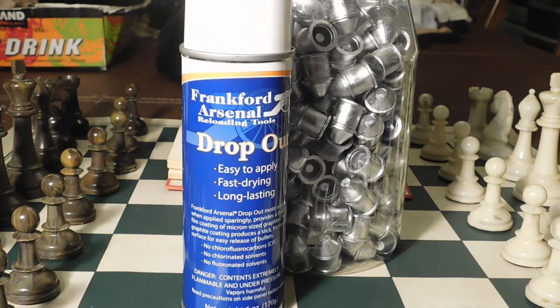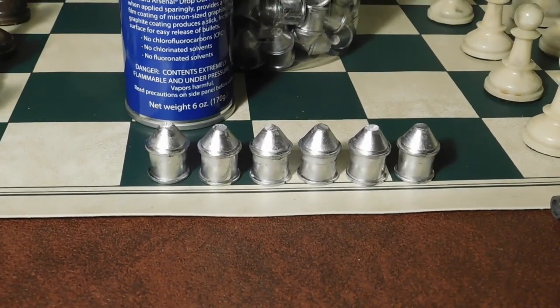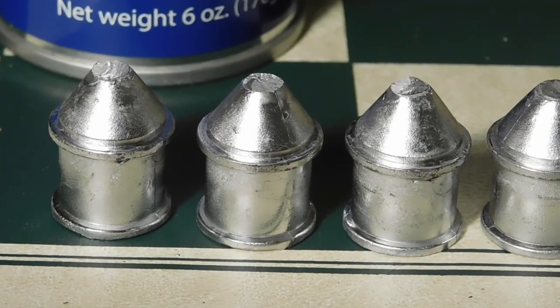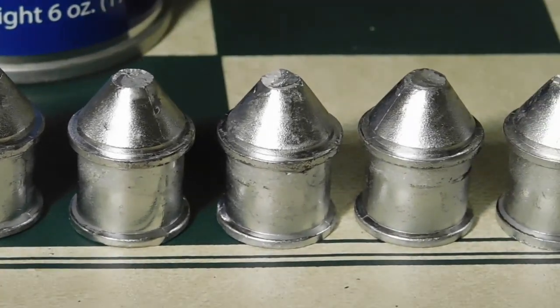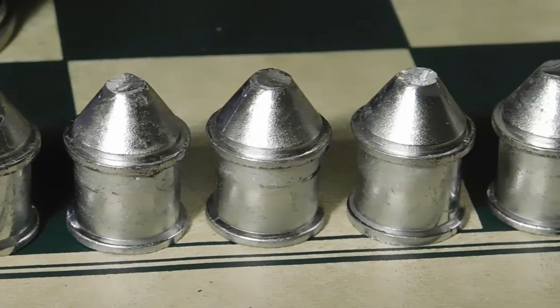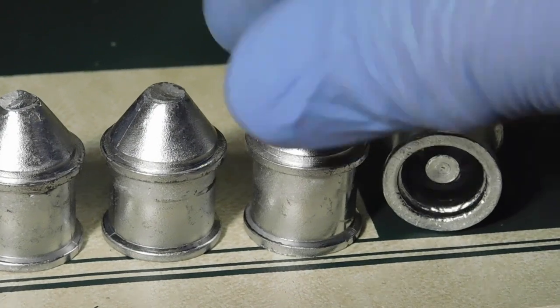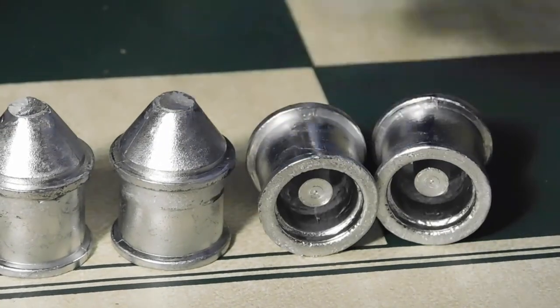Let me show you some of that production and give you a close-up. Look at those great castings — these are just chosen randomly. Look at the nice bases.